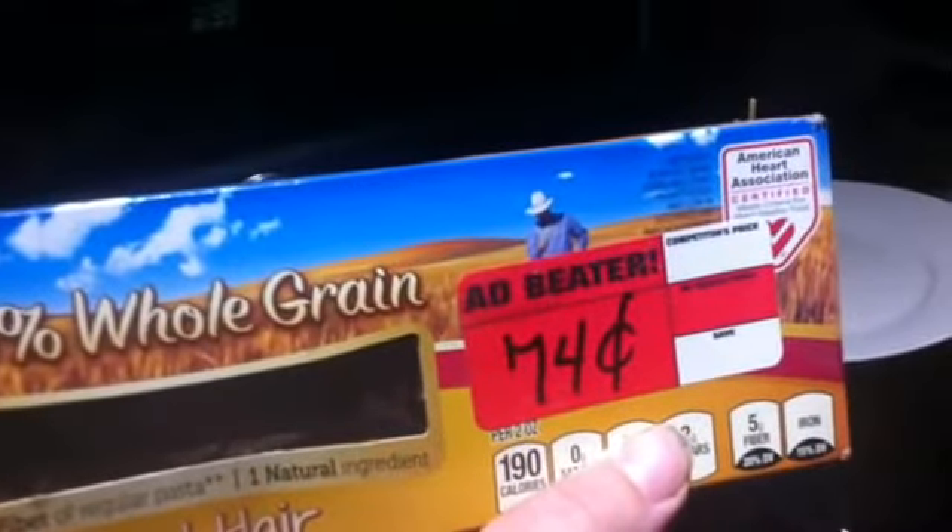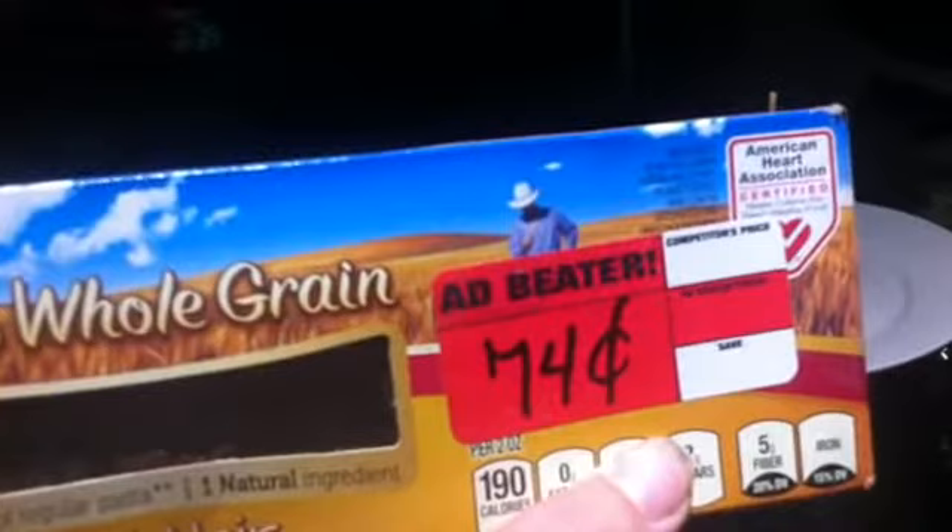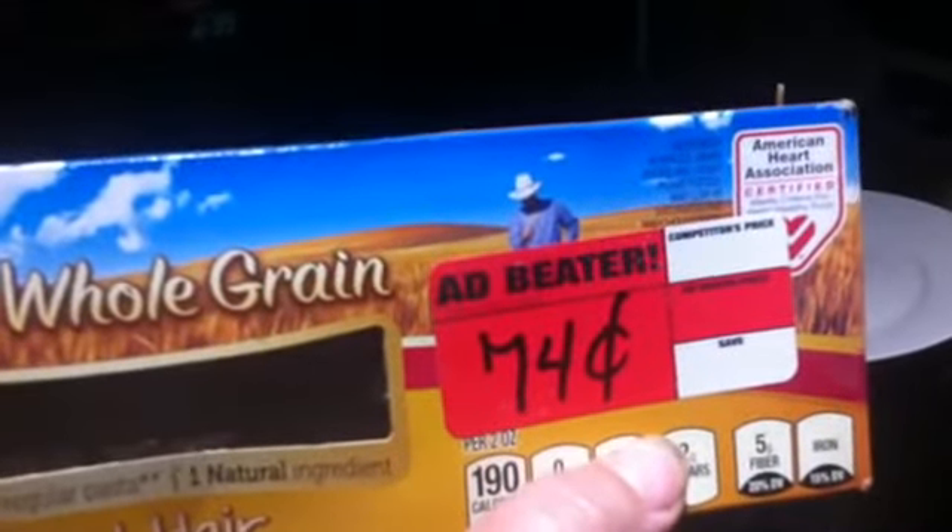I made some pasta with a lot of butter. I wanted to show you this — it's 100% whole grain and it was on clearance for 74 cents. The good thing was I had a 50-cents-off coupon on these, and I had about 20 of them. About a year ago I stocked up and got like 20 of these for about 24 cents each.